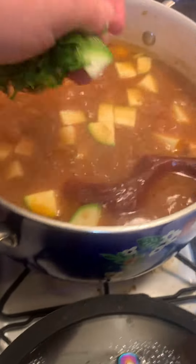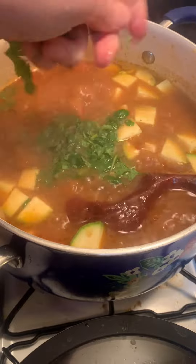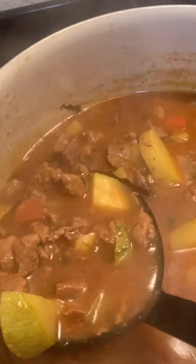In the last 30 minutes, we're going to add the squash and the chopped cilantro. Let that simmer with the lid off. And after 30 minutes, this is what you'll have.